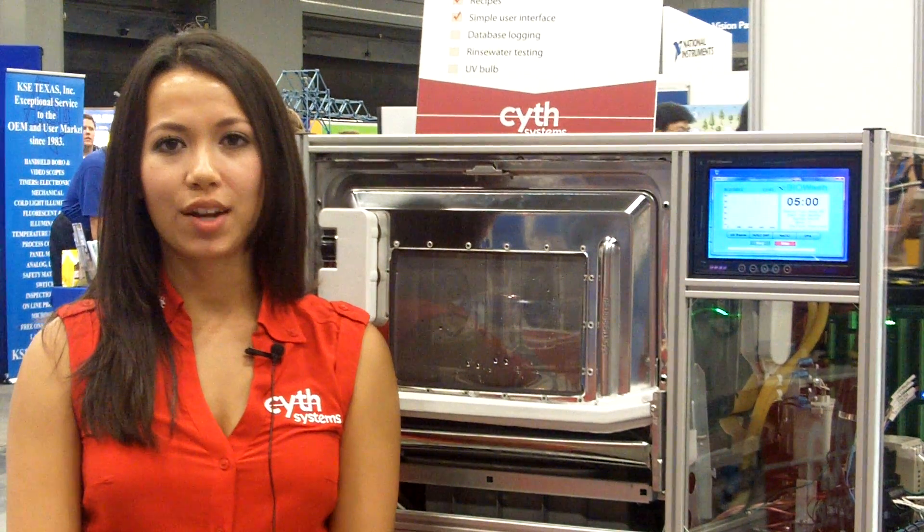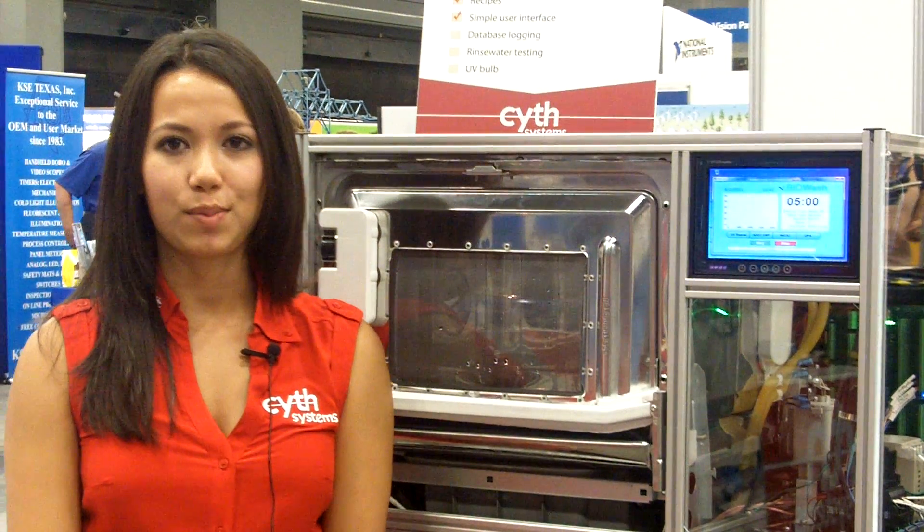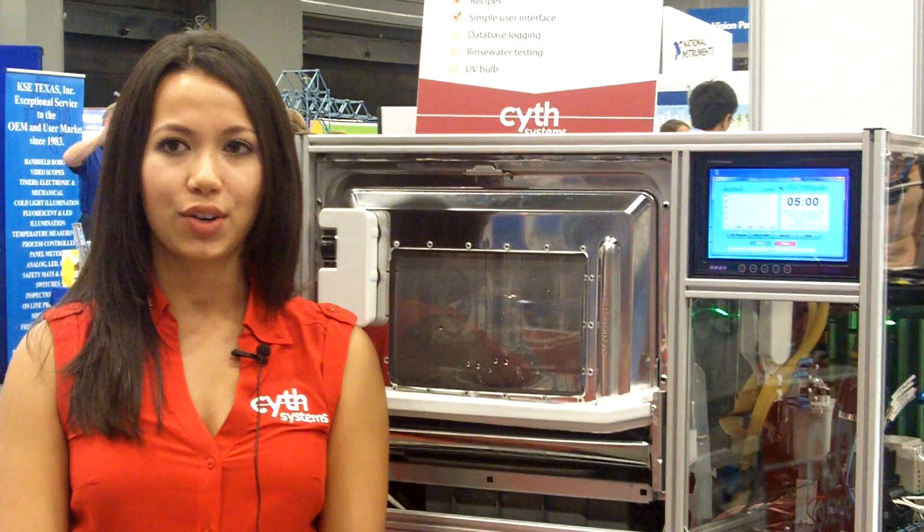Hi, I'm Candice Garcia, and I'm the product marketing engineer for Scythe Systems, which is a member of the Alliance Partner Network.